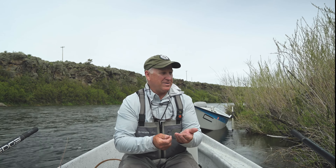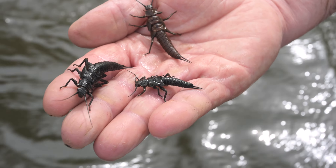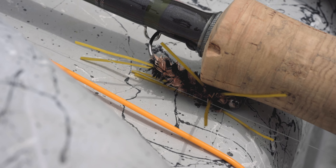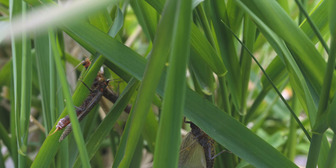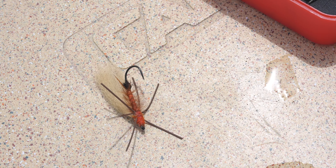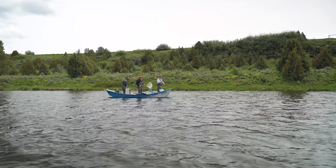The hatch provides opportunity for the fish for a big meal. The first thing they're going to see is the nymphs. This is an imitation of the nymph — the rubber legs. And when it hatches, this is the adult imitation.